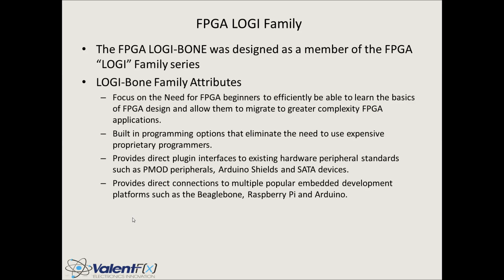Number three: provides a direct plug-in interface to existing hardware peripherals with standards such as the PMOD interface, Arduino Shield, and SATA interfaces. More and more hardware is available but it's difficult to interface without going through the process of soldering, wiring, proto boards, and perf boards. The objective is to create a plug-and-play platform where we can directly plug in off-the-shelf components. And lastly, number four: provides direct connection to popular embedded development platforms such as the BeagleBone, Raspberry Pi, or the Arduino.